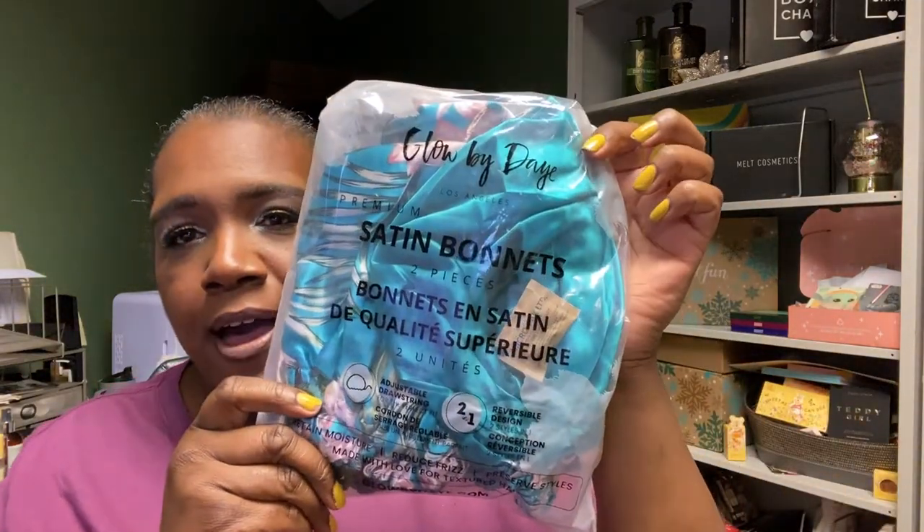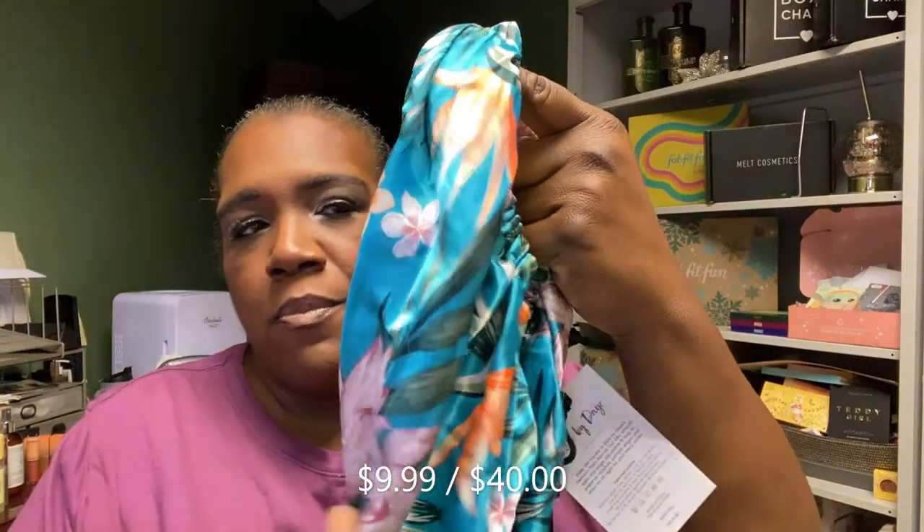Another throwback item from the sale is a set of two reversible satin hair bonnets. One is tropical blue flowers with solid pink on the inside, and the other is solid blue on the outside with pink and blue flowers. I think I'm going to give one to my mother. There are some subtle differences with the pink flower shading between the two.